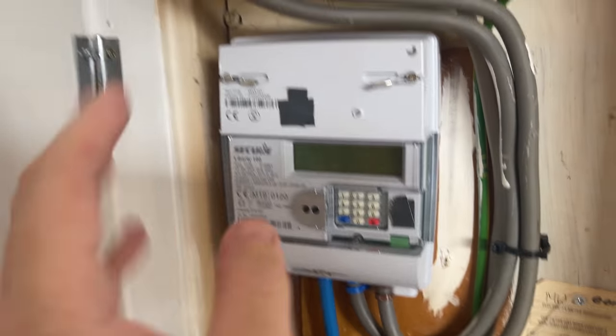What's up everybody? Welcome to Fix It With Fussball. My name is Keith. Today's video we're going to look at the Secure Liberty 100 electricity meter and find out how to get a meter reading for it. So here we go.